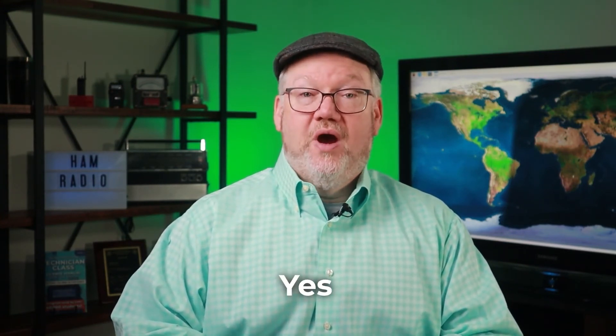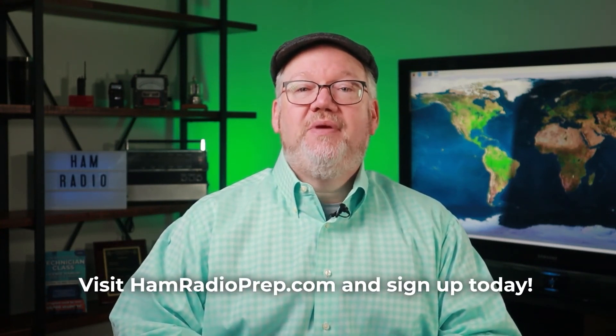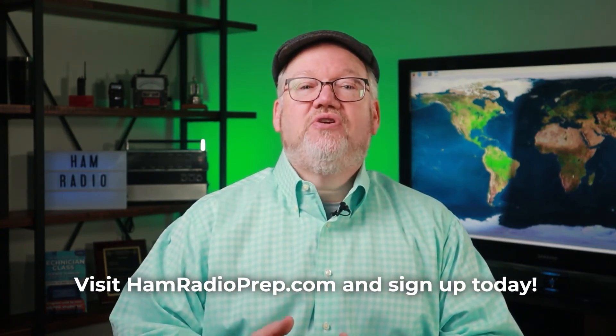Yes, it's going to require more study than you probably put into the tech or general exams. But the reward is you get to be in that exclusive group of the top 20% of all amateur radio operators in the U.S. with short call signs, special band privileges, easier international reciprocal licensing, and more. If you're ready to conquer the amateur extra class challenge, it's time to get started. Visit hamradioprep.com and sign up today. Our extra class course includes our 100% money-back guarantee you pass the first time you take the exam. So let's get to it. Good luck, and we hope to hear you on the amateur extra band soon.